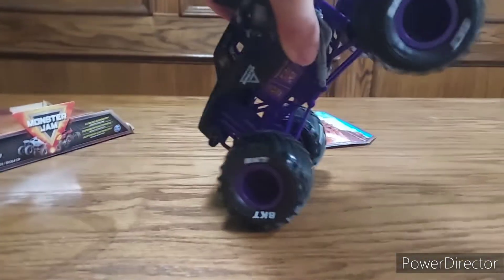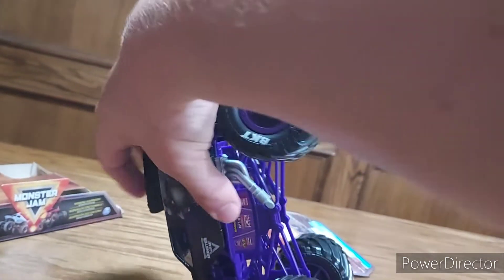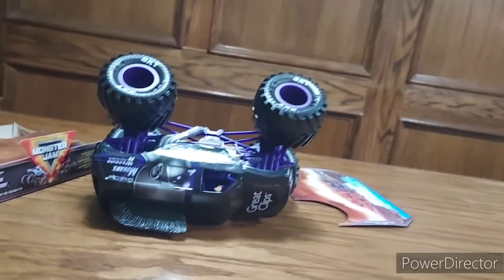Look at it go — it's doing a wheelie now, it's doing a stoppy photo flip. Oh, over it goes!